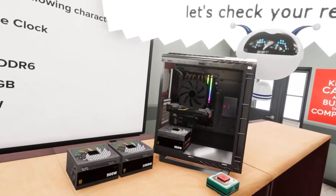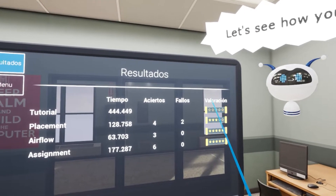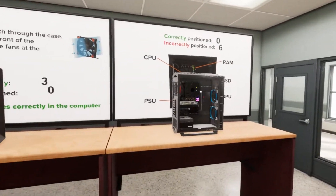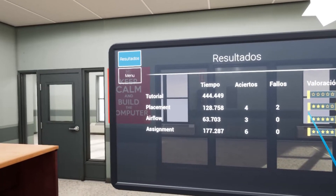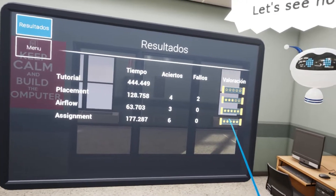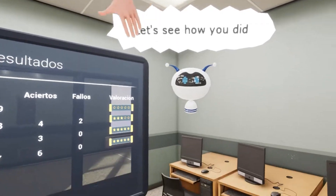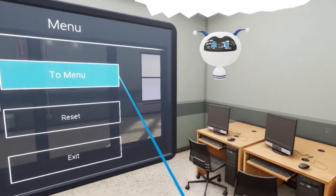Let's check your results. I did excellent. The results screen is not in English — 'Resultados.' I got 0 stars in the tutorial, 3 stars in placement, 5 stars in airflow, and 5 stars in the assignment. Is that a good thing? And I guess we go back to the menu.